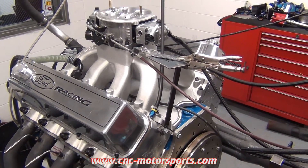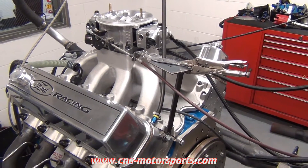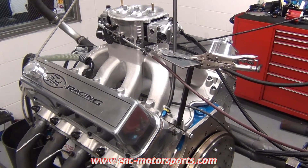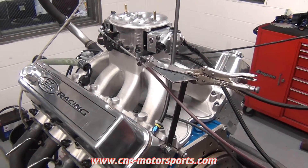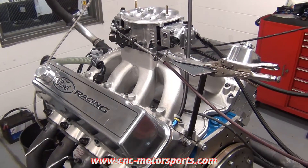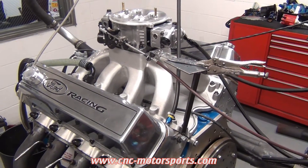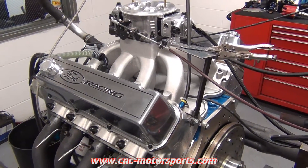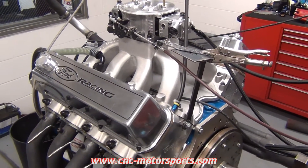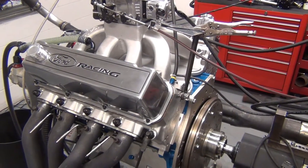I just wanted to point out that a lot of our engine packages that you see on the website are customizable. So if you like a package that you see but you want to make a couple small changes or tweaks, we can certainly do that to accommodate your exact specification or exact need as far as what you're wanting the engine to be used for. It's quite easy for us to do — we do that on probably 75% of our application builds.